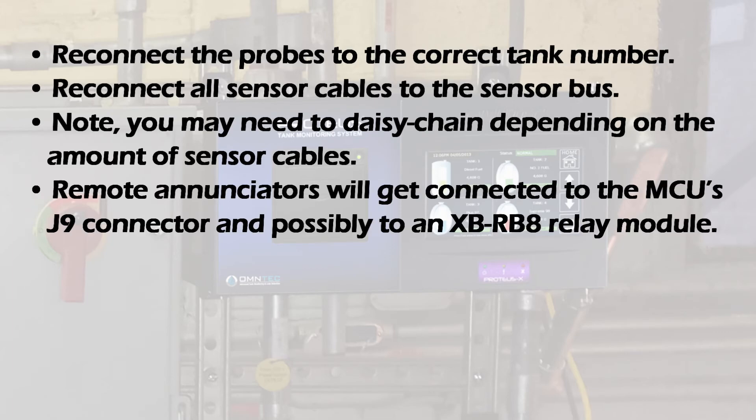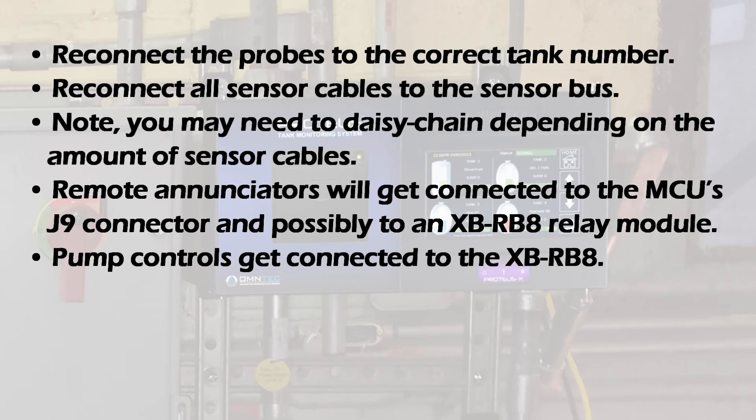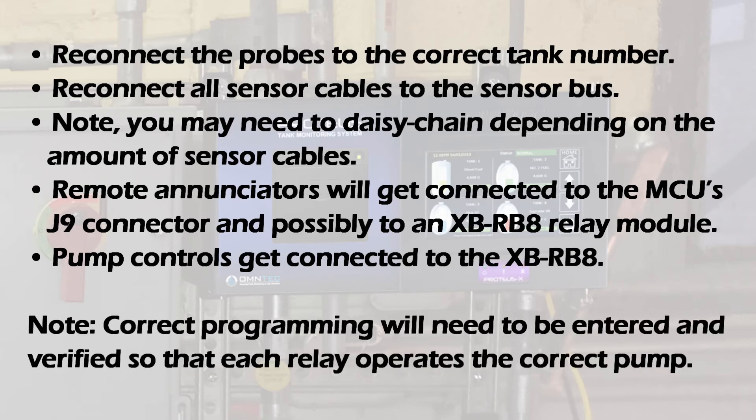Remote enunciators will get connected to the MCU's J9 connector and possibly to an XBRB8 relay module. Pump controls get connected to the XBRB8. Note: correct programming will need to be entered or verified so that each relay operates the correct pump.